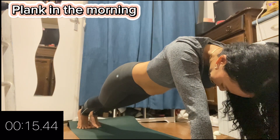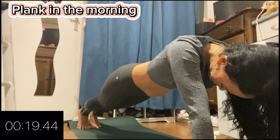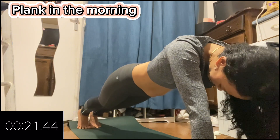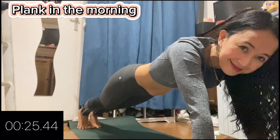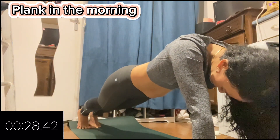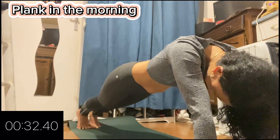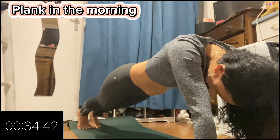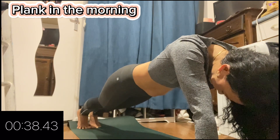I do this every morning to maintain my ability to do the plank. It's quite difficult when you feel the weight of your body, that's why we need to do it every day to get used to it. For me, I can feel the weight of my body when I'm close to one minute.